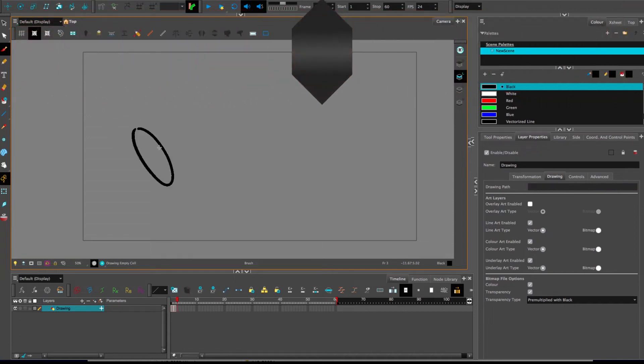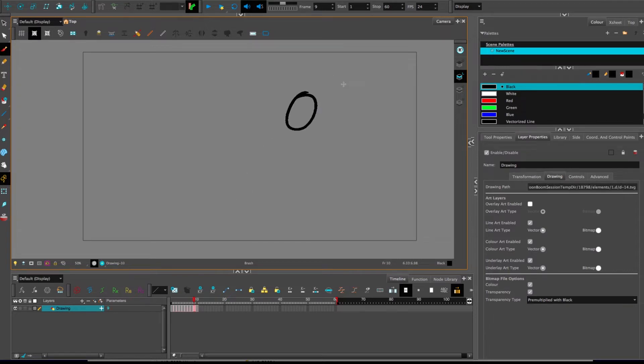Hello, feature nugget time! This is about separating stuff from the line art to the color art. Up until now I've just been cutting and pasting them from one to the other — if you have to do that frame by frame, good golly, that doesn't seem like a very intuitive method. Fortunately there are a couple of other ways to do it.